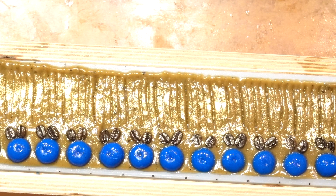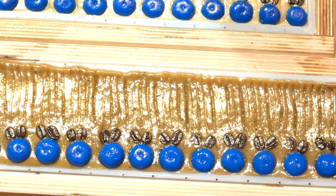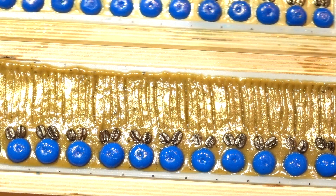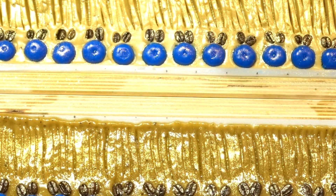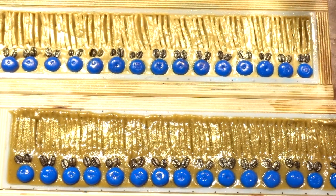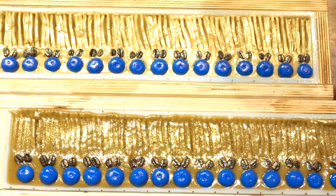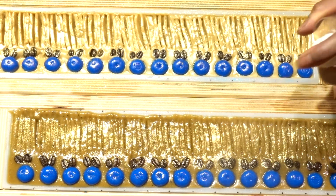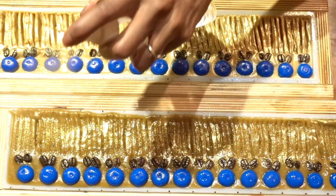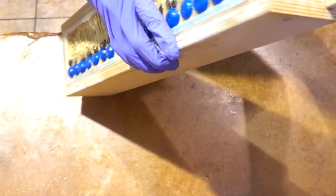You can see here that when I put the unfragranced soap next to the fragranced one, the unfragranced soap is much lighter. The next day when I went to cut the soaps, the soap with the fragrance oil had a lot more soda ash on it than the soap without. I'm duly noting that and will keep an eye on it as I continue soaping.